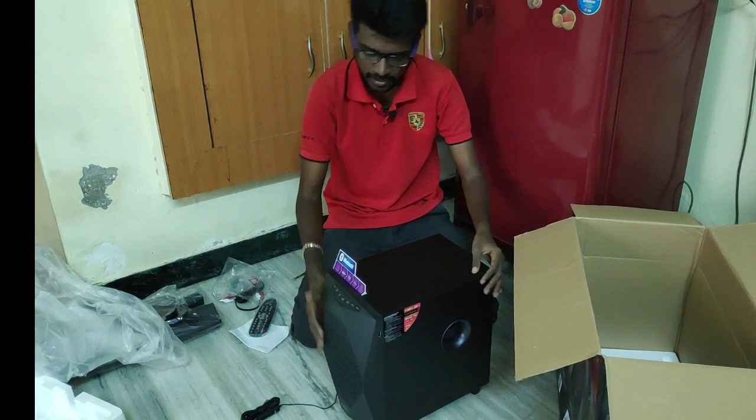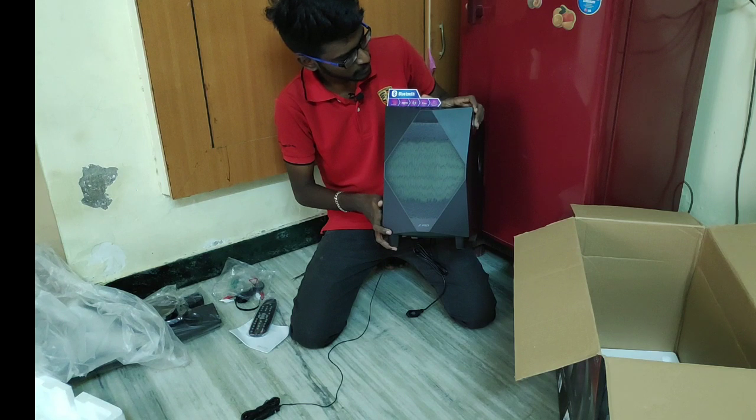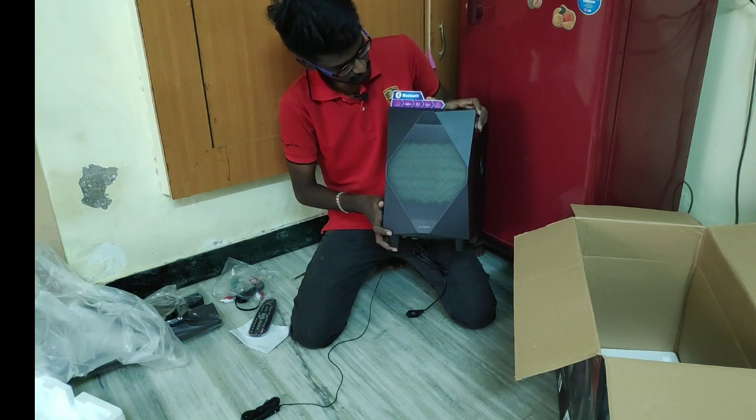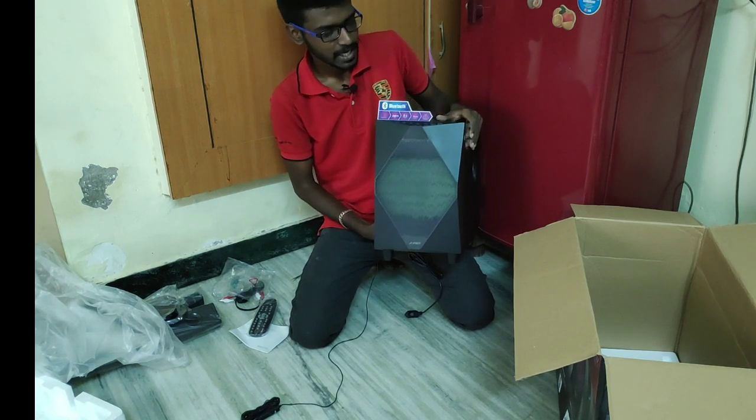Super. You have Bluetooth and USB connections, FM radio, an 18-inch subwoofer, detachable speakers, multimedia, DH, DJ, and LED — all of that is mentioned on the brand packaging.